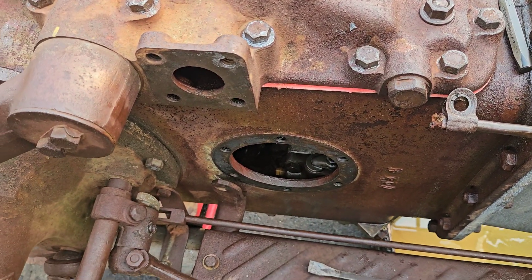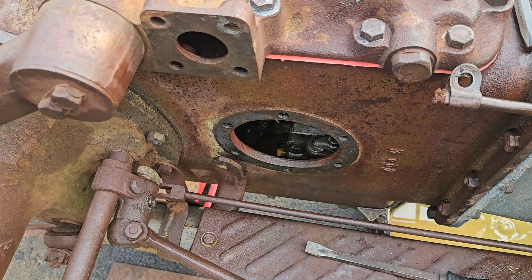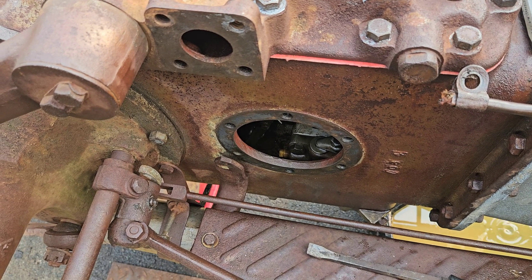What do we have left? We need a gasket for the quadrant. Got some metallic shavings in the bottom of the plug — but it's a transmission, so that's expected.